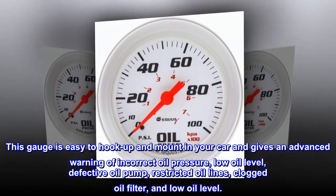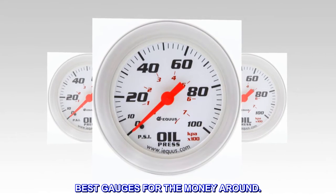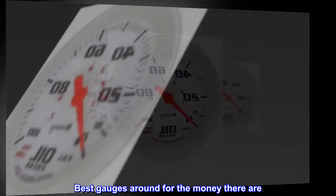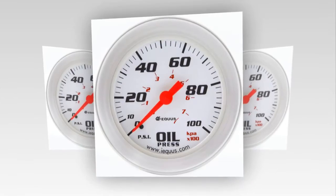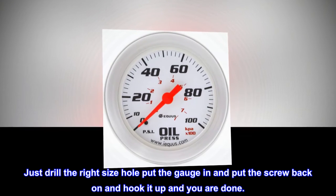Top reviews from the United States: best gauges for the money around. They are the easiest to install I have ever used — just drill the right size hole, put the gauge in, put the screw back on, hook it up, and you are done.